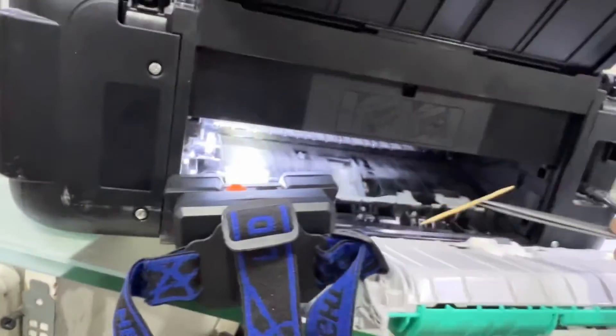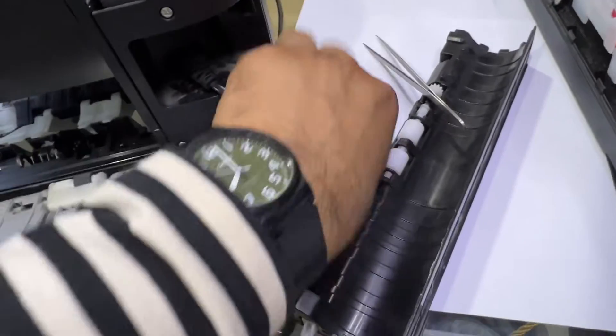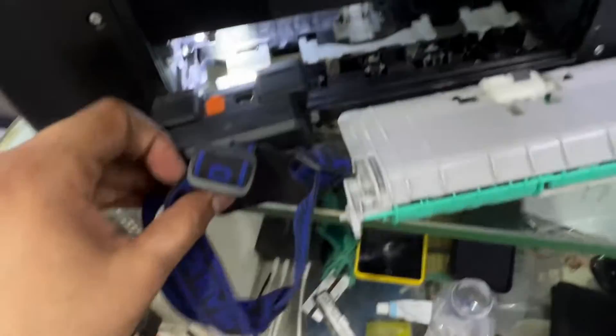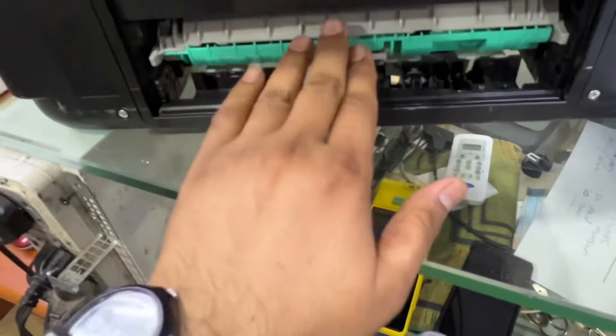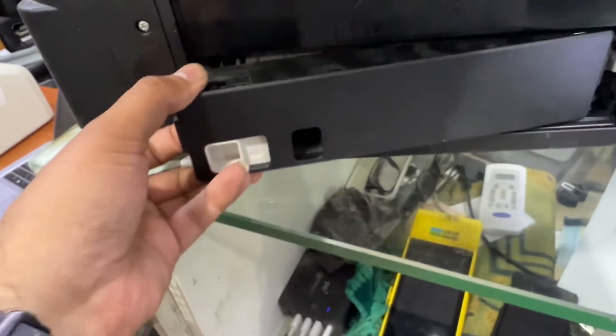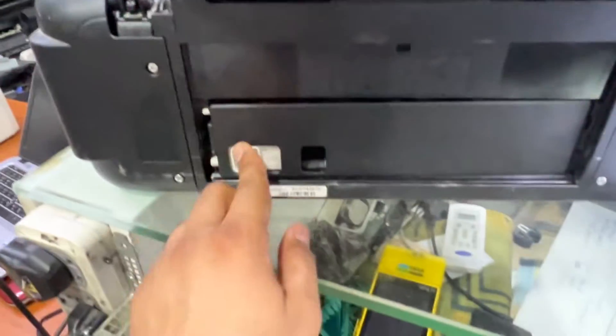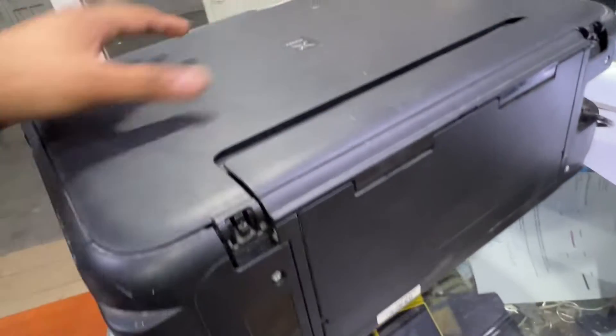Carefully remove the toothpick that was inside — this is what was causing the paper jam. Now we'll fix it back. As we removed it, we can reset everything like this, and then insert this back. Now we will check again and press OK.